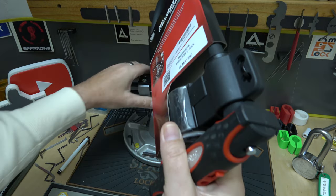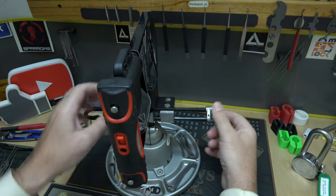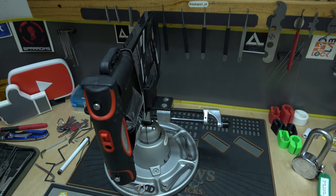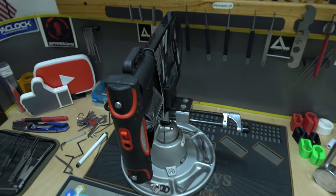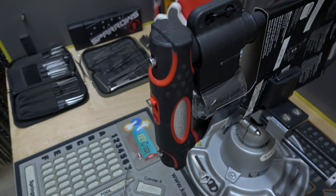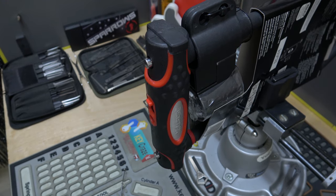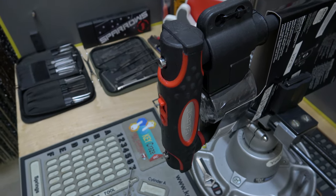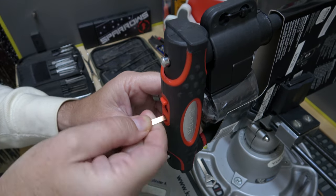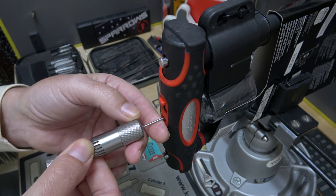I'm going to put it in the vice right here, just to hold it still. Just to get a good view, I'll probably swing the camera around like we normally do. Let me put it right there — swing you guys around on my magic arm here. All right, let's try it. Let's rotate all the discs clockwise as far as it will go, and we're going to put the silver bullet all the way in the back of the lock. And get to picking.